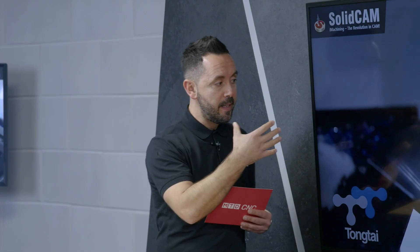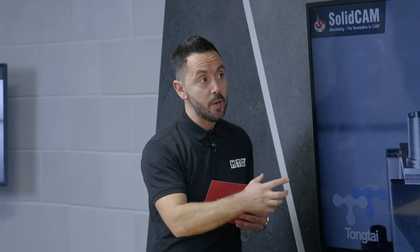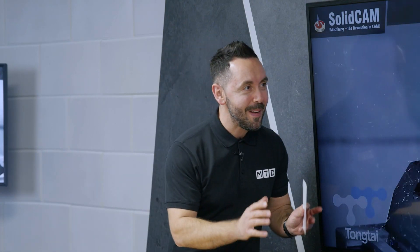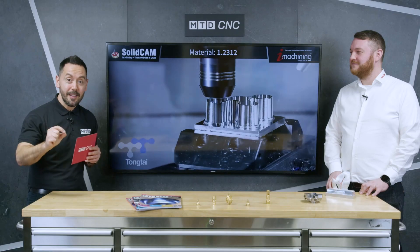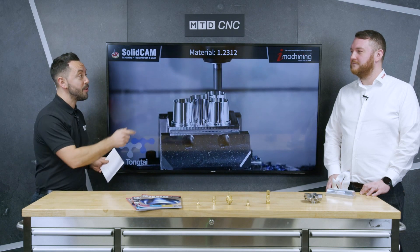Now Ben, this sounds absolutely fantastic, but for people watching this Technical Corner who think it's too good to be true — can you prove to them that it isn't? We can, and we often do. If anybody wants to send us a part or they want us to come in to their facility, we'll happily program a part using iMachining, cut it, run it on a machine — we'll take the challenge and we'll prove to you that we can save you cycle time and tool life. So there you have it — over 70% cycle time savings with the revolutionary iMachining from SolidCAM.